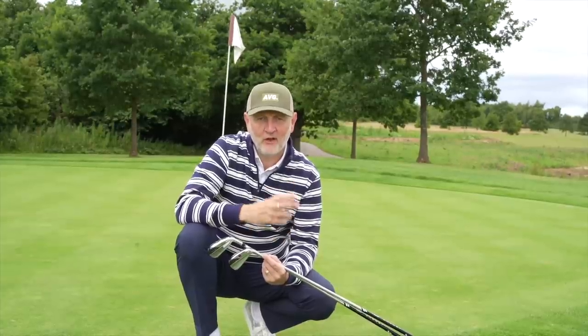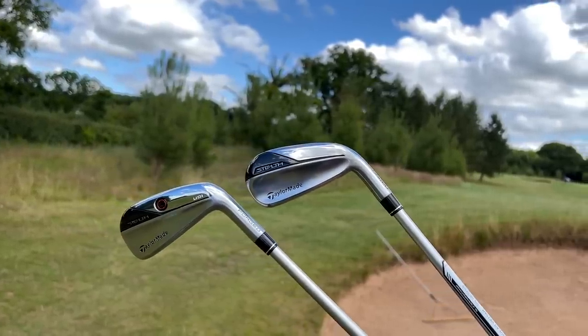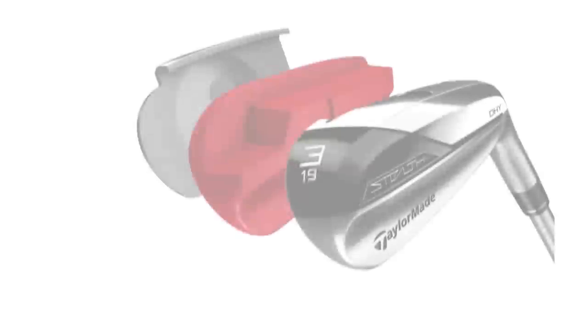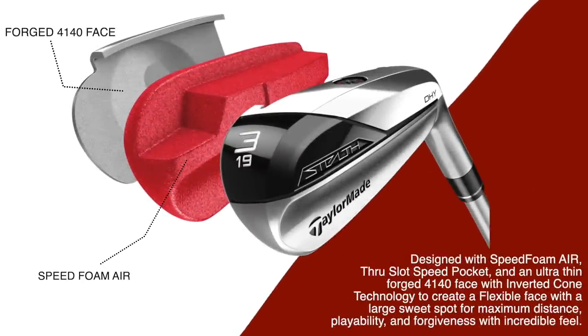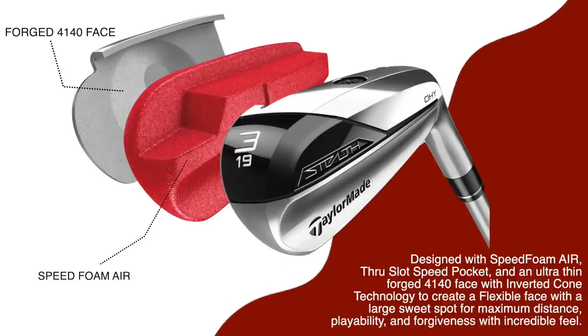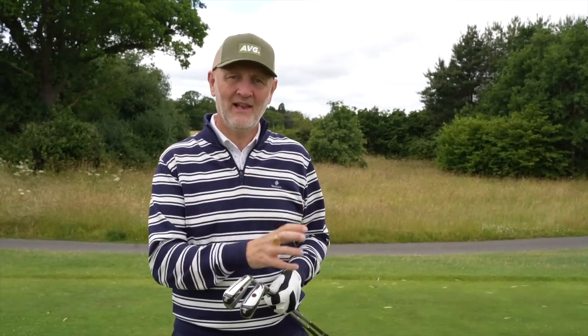TaylorMade have done an incredible job in the looks department, as they have done with all the Stealth products this year. Both clubs consist of a new forged face made from 4140 steel, and as a hollow body design they've got the Speed Foam Air injected, which is the lighter version of the original Speed Foam. But that is where the similarities end — from here they are completely different clubs, with the first noticeable difference being their profile.